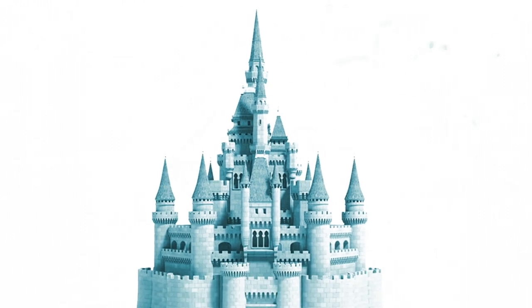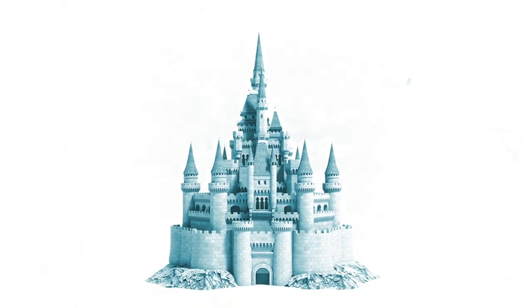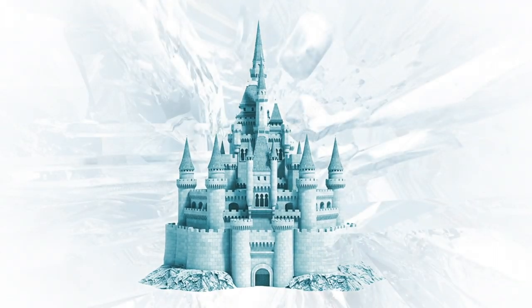Welcome to Sculpture Studios. Better wrap up warm for this one, as we're certainly wrapped up here in the studio for our Christmas project of 2019.